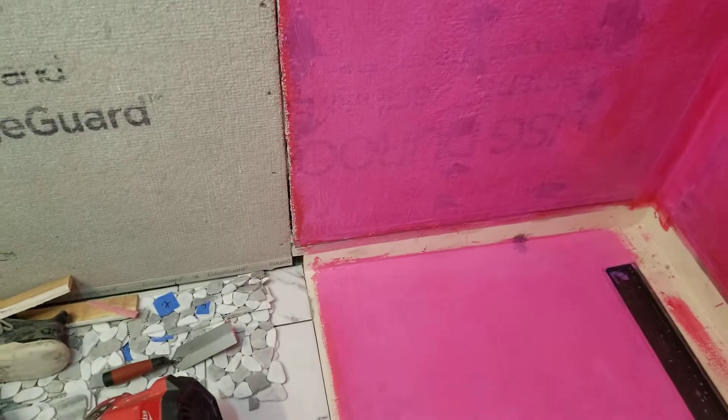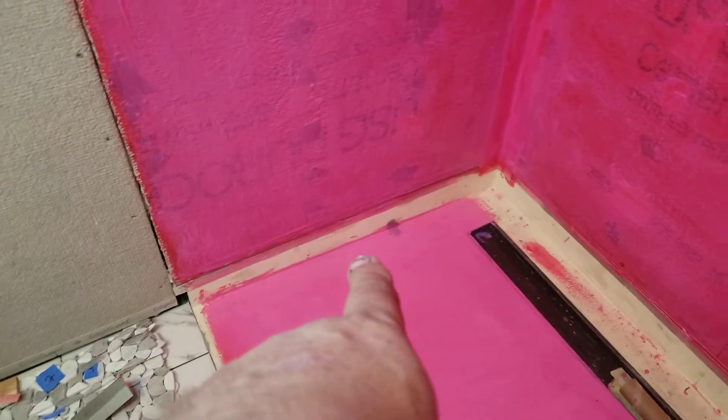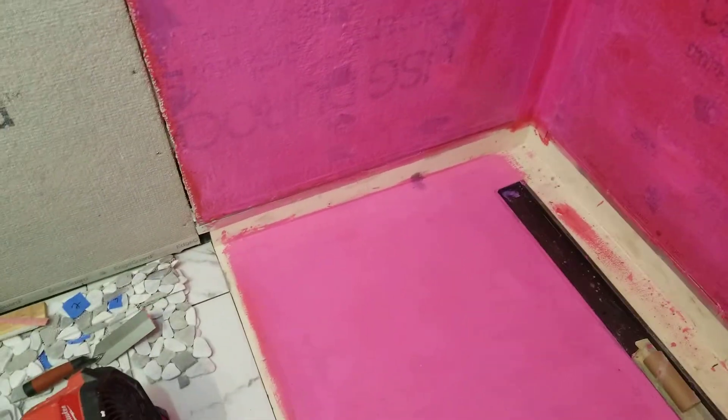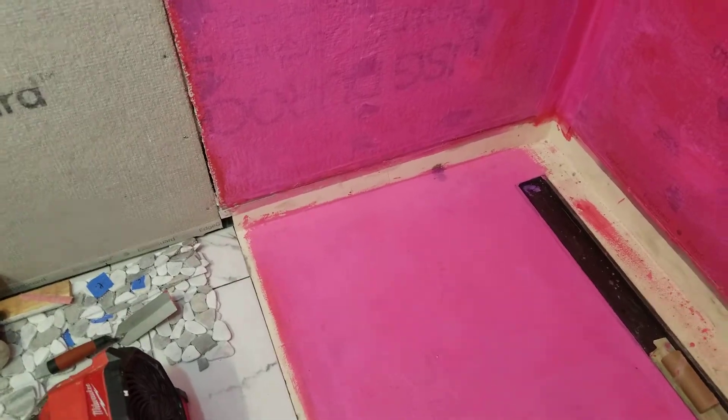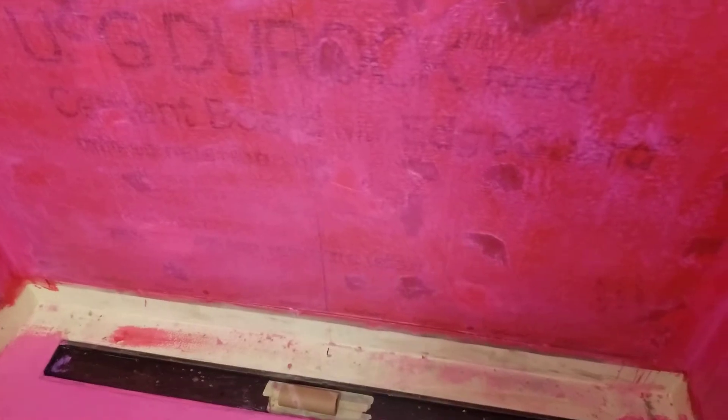I've got to trim the bottom of all those walls — however much I have to trim off up here, whatever that comes out to. You can see it tapers down. So I'll have to get the laser in here, put those two in after the floor, and then get the laser in here to mark where my caulk line needs to go, all the way around.